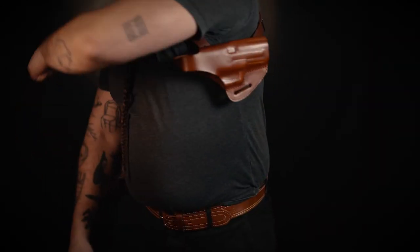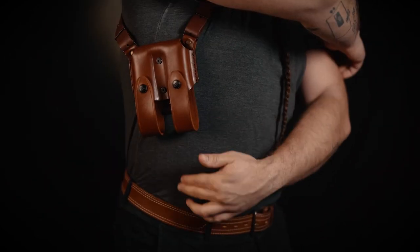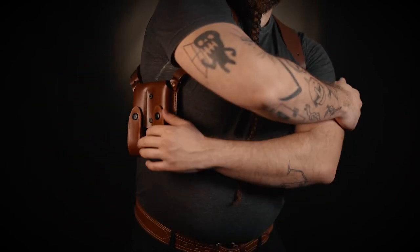Last but not least, let's get to harness adjustment. You will need a couple of tools for our harness — untie the screws of the harness and adjust the harness according to your needs. Please note that the length of the harness on the holster side may or may not be the same as your counterbalance part.